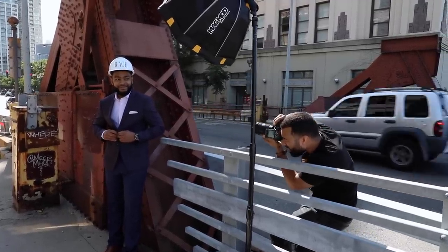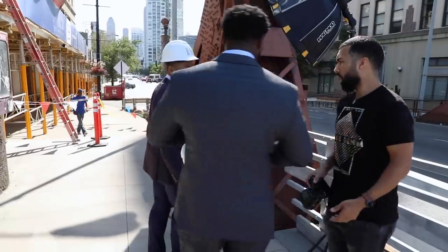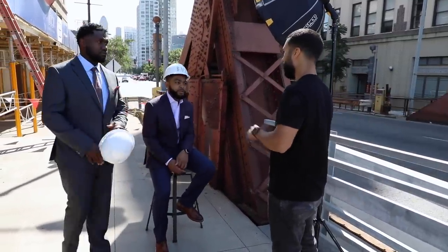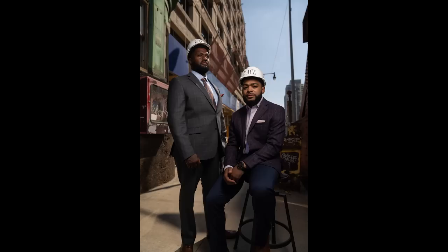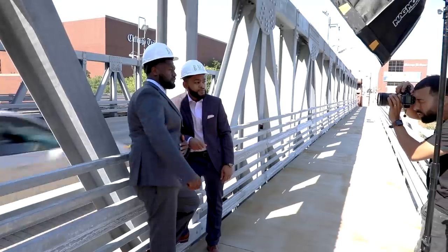Smiling — yep, it's payday! Button it up, you can button up the top. One more formal, one more chill. So you took the — I'm sitting down. Good, one more.